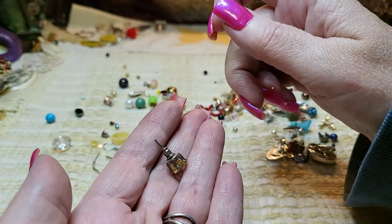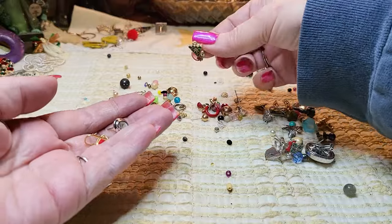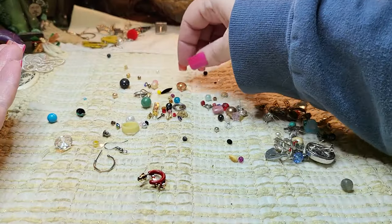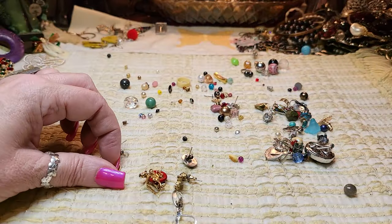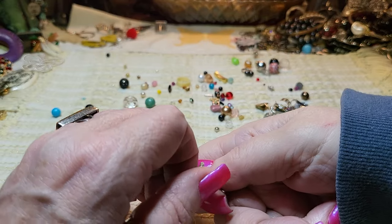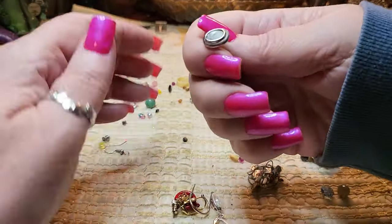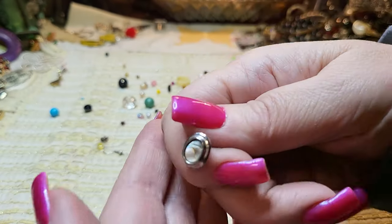Rhinestone, yellow, very lightweight. Enamel, green enamel post. Gold tone post — not real gold, rhinestone, very lightweight. I found the bunny — we did have it. I'm going to put it over here. A rhinestone Christmas tree, gold tone — I love that one. Abalone, but I believe it's silver tone — abalone silver tone earring.